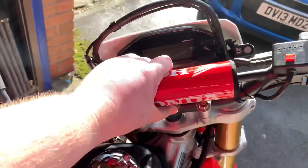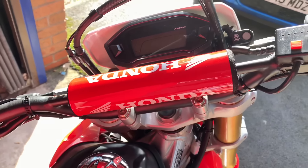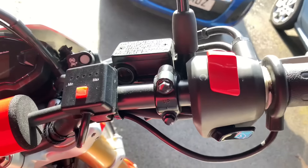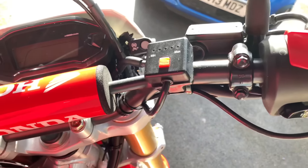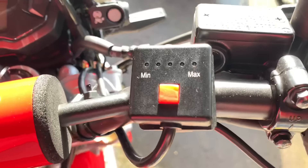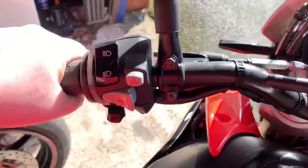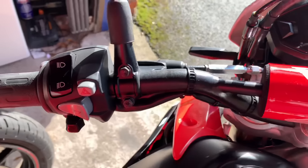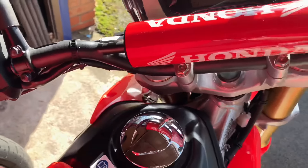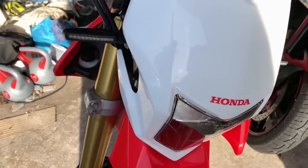Up front I've added the Honda pad thing — not really too sure what you call them. I've also added heated grips. I've never had them on bikes before; this is the first time I've put heated grips on a bike. They're really thick grips, solid, and should last a good while — can't go wrong with them.